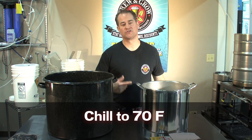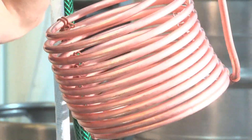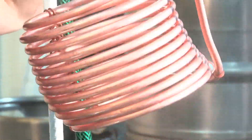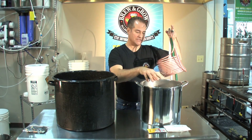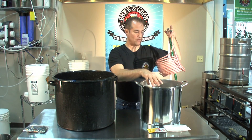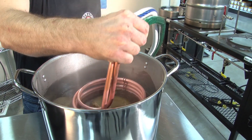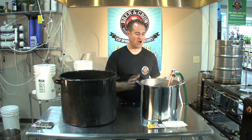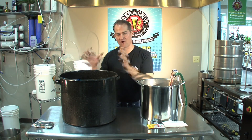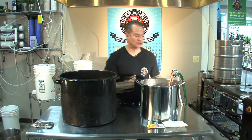Option number two is to use something called a wort chiller. In this case, it's a coil of copper wire that you connect to your faucet and run cold water through the coil. It absorbs the heat in the wort and sends it out into your drain, leaving behind cooled down wort. The third option is a combination of your copper wort chiller and your ice bath. If you are in warm climates, this comes in very handy. If you just want it chilled down really fast, this is the way to do it.